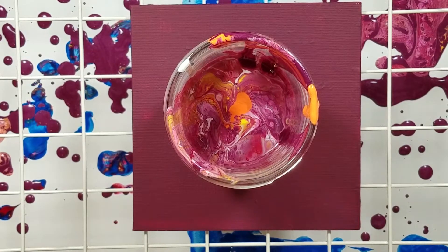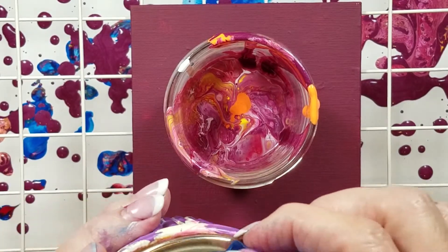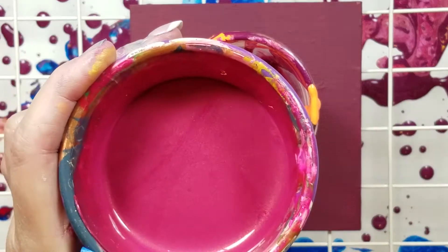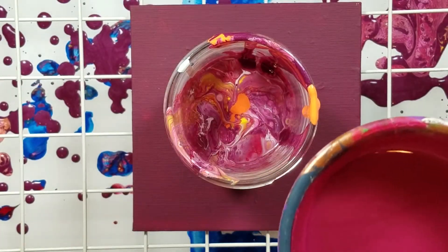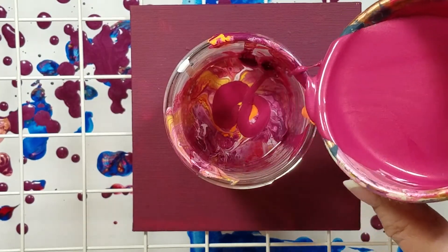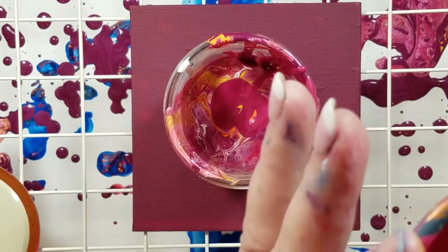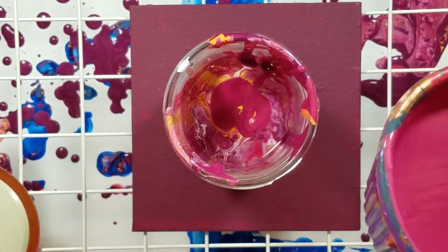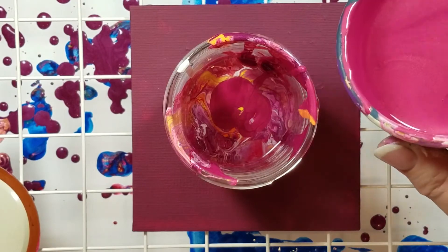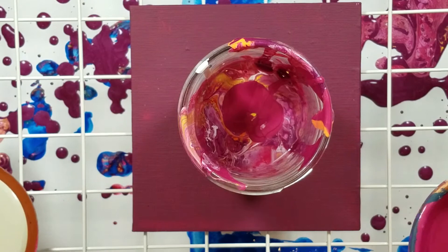I'm going to put in this color I have left. Actually, I've never used it — I mixed it up out of leftovers. It's really pretty, and I don't know whether it's got silicone or not. It's like just a lighter shade of the other plum I have, but it's got some iridescence in it from some primary elements that I had been using that day.